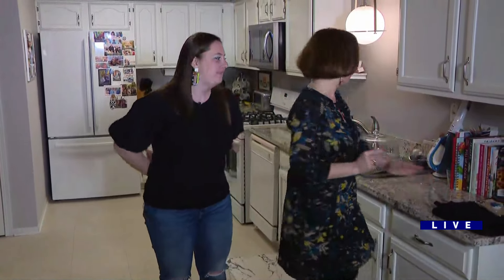Good morning and welcome to Studio B. We're going to get straight to the first life hack. All right.